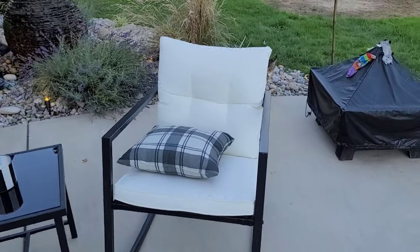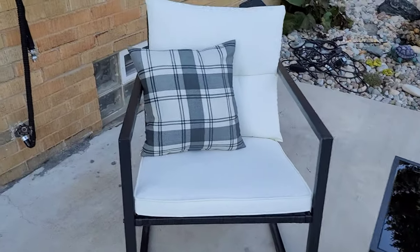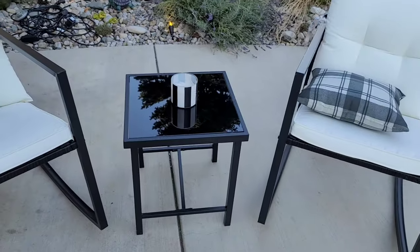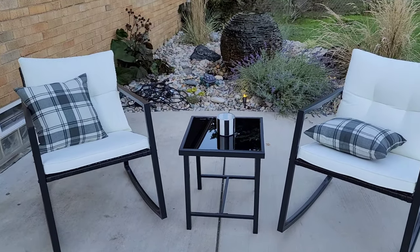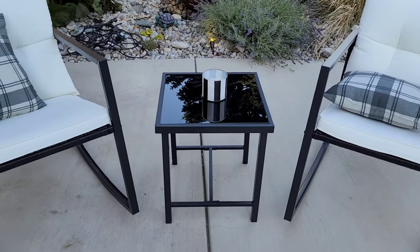I don't even cover them. I've actually had these for a couple months now and they've been outside and they've held up pretty good without even being covered. These pillows didn't come with it — I got these at Walmart for like $5 a piece, and I think I got that candle for like $5, but it does come with the table.